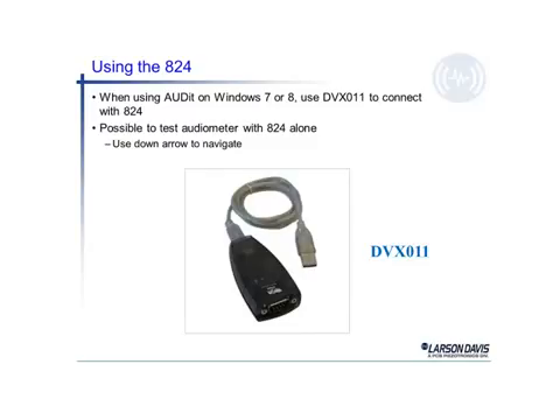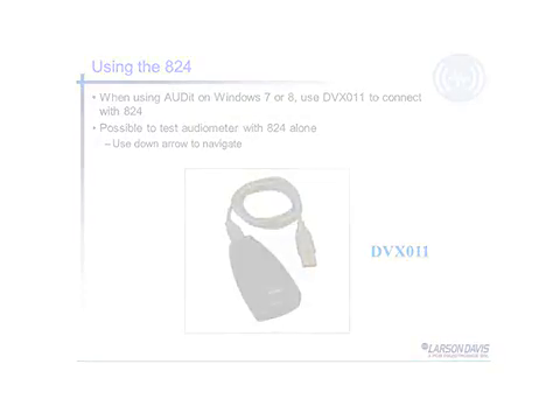When using the Model 824 and trying to connect to a Windows 7 or 8 PC, it requires a different adapter. Most Windows 7 PCs do not have a serial connection, so the adapter DVX011 allows you to make the connection between the serial port of the 824 sound level meter and the USB port on the Windows 7 PC.